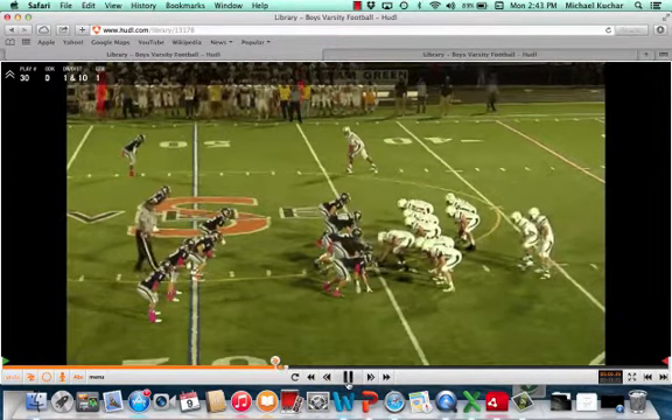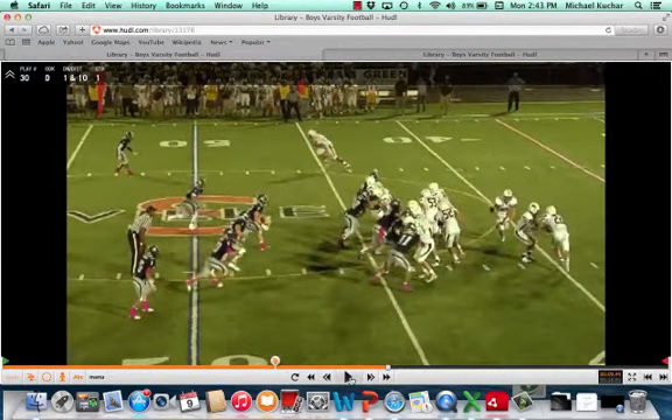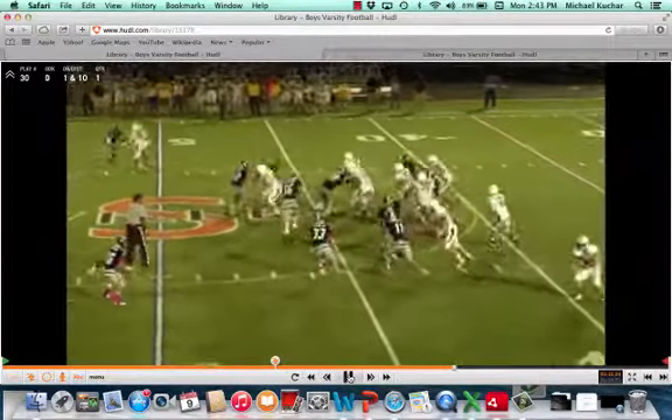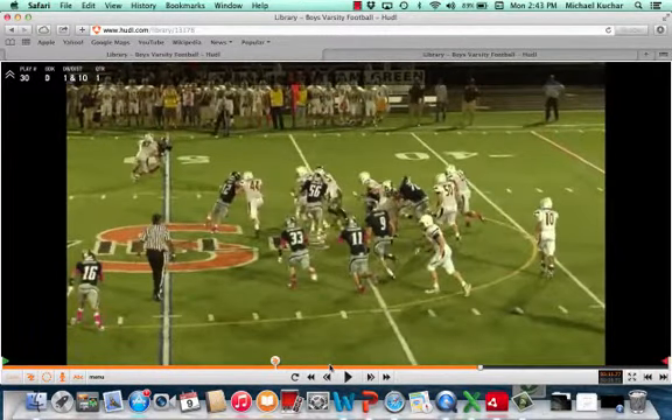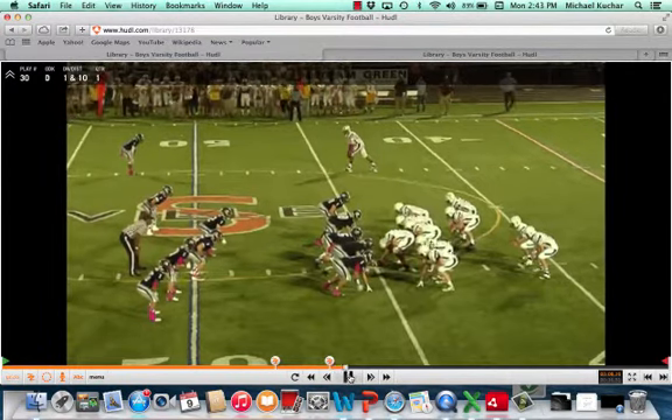Double wing offense — you're getting both guards pulling at sweep action. Excellent job by the Sam linebacker right now. A lot of single wing coaches will tell you he just wants him to get stretched and moving, but the Sam does a good job holding leverage, holding his water there.